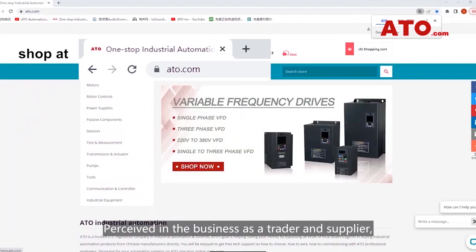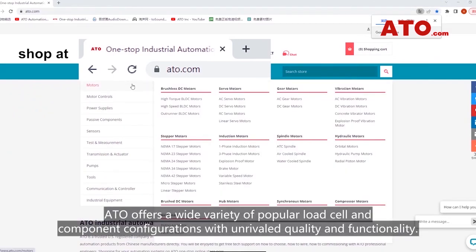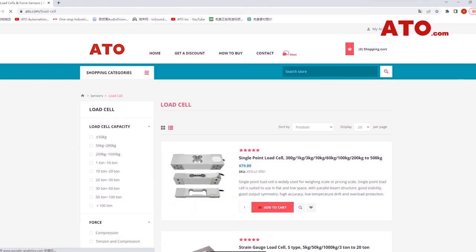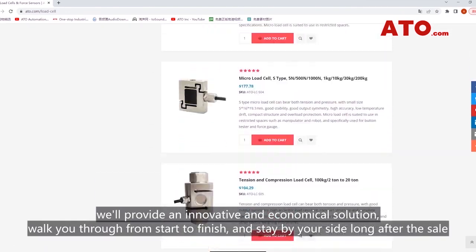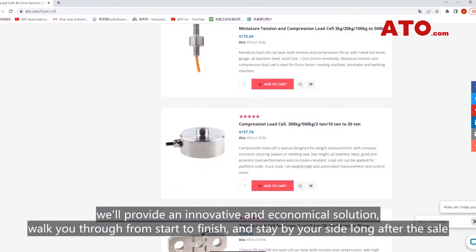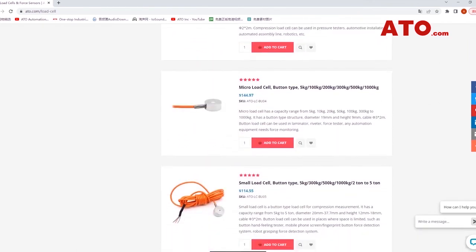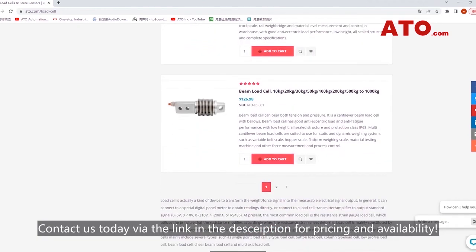Perceived in the business as a leader and supplier, ATO offers a wide variety of popular load cell and component configurations with unrivaled quality and functionality. Whatever your requirements should be, we'll provide an innovative and economical solution, walk you through from start to finish, and stay by your side long after the sale. Contact us today via the link in the description for pricing and availability.